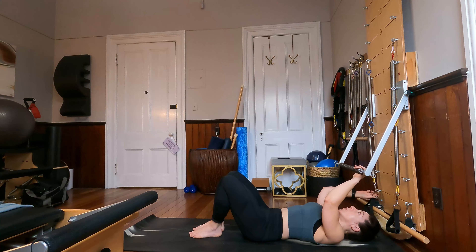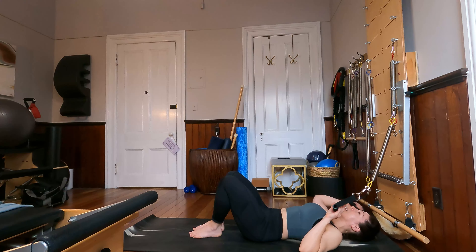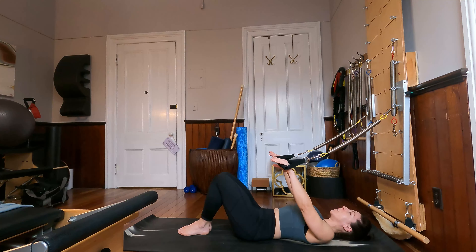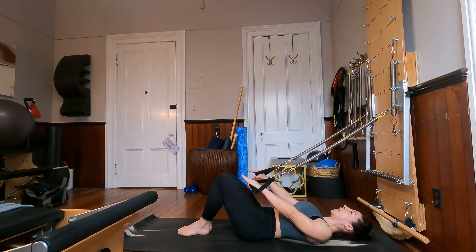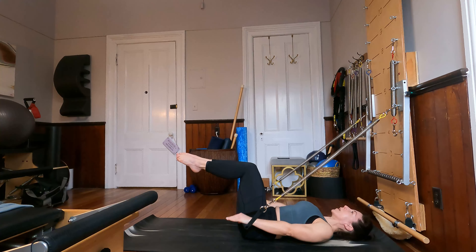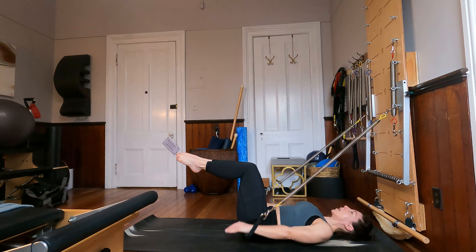From here, we're going to use our arm springs. Staying where you are, let's bring our hands into our straps. I'm going to shift a little bit further away from my tower just to increase my tension a little bit on my springs. My feet are down for now, inner thighs are together. Exhale those arms down by the hips and inhale, control the rise. Option to float the knees into tabletop — spine is in neutral and keep on going. For four, and three, last time.